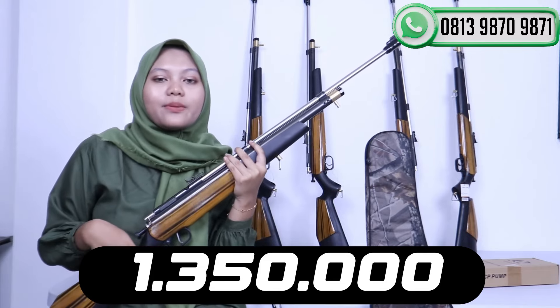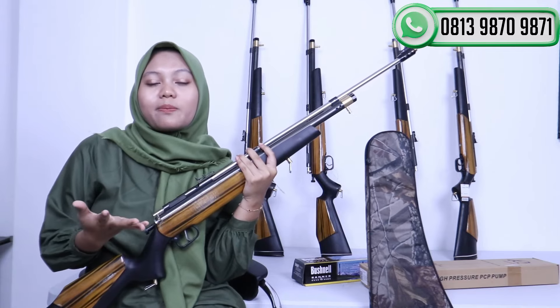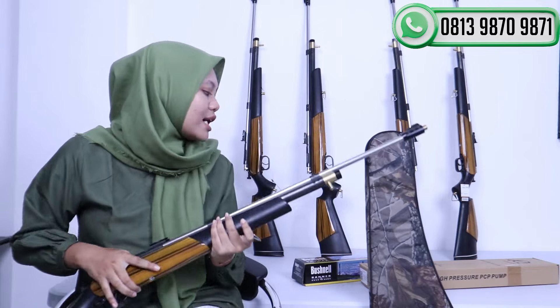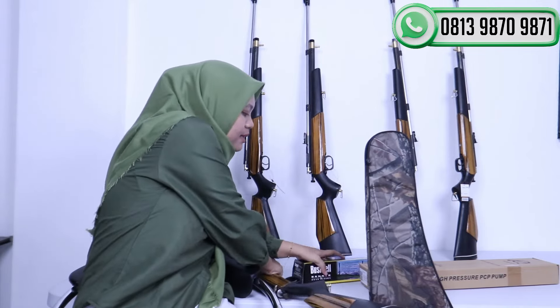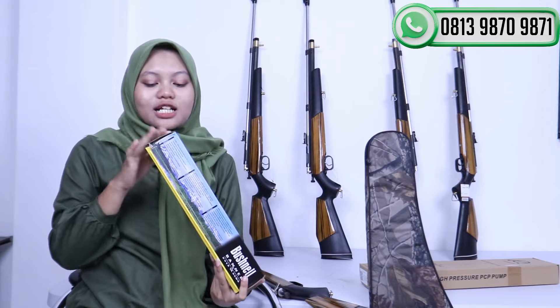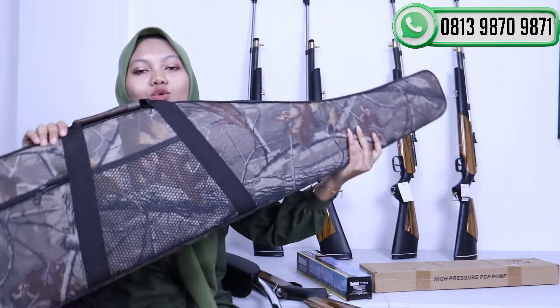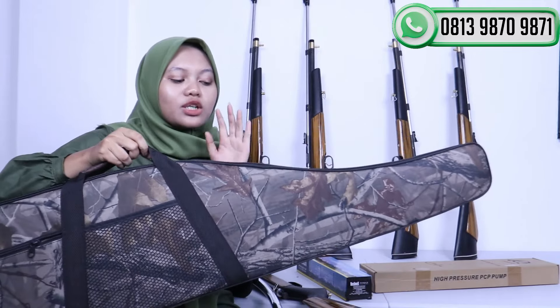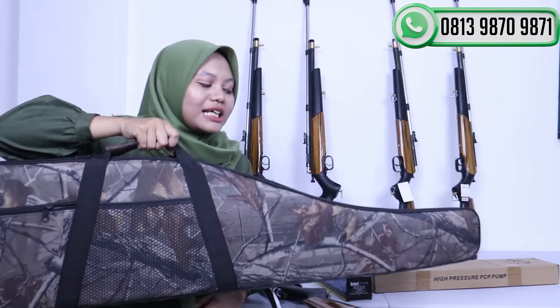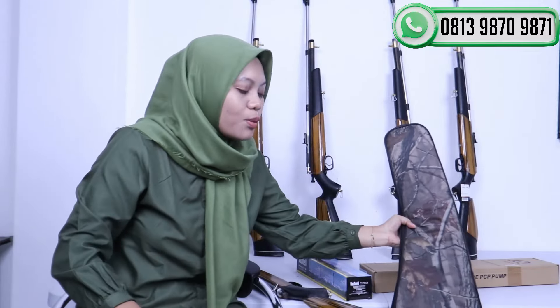Di harga 1.350.000 teman-teman sudah bisa membawa pulang satu senapan ini, juga mendapatkan bonus lainnya seperti peredam, mimis tes, tali sandang, STKS, seperempat. Dan tidak hanya itu, teman-teman akan membawa pulang satu buah teleskop ukuran 39x40 yang sudah bisa zoom dan ada warna biru, merah. Juga akan mendapatkan satu buah tas. Jadi kalau mau dibawa berburu, lebih mudah dan lebih simpel karena tinggal dimasukkan ke dalam tasnya. Itu untuk harga promo yang kedua.